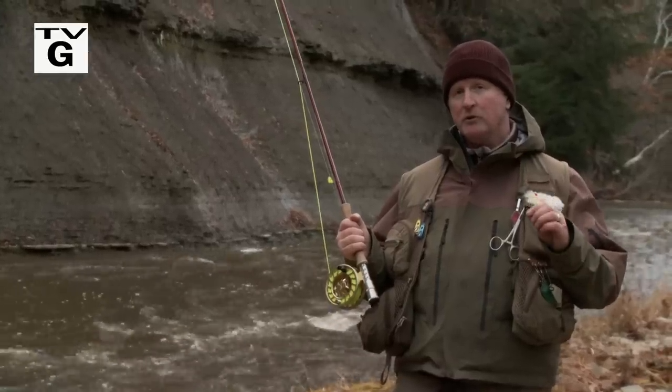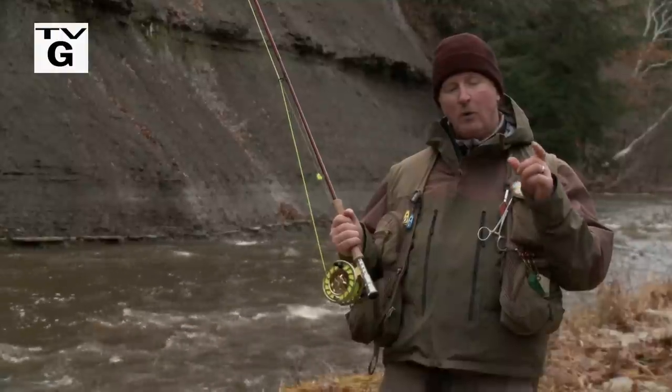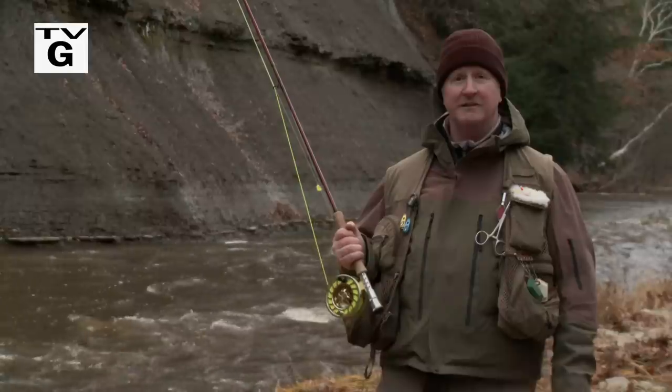I'm here with one of the gurus of fly fishing for steelhead, Jeff Blood, and he's teaching me about emerald shiners, and how white zonkers imitate these emerald shiners, and they work so well for steelhead. We're going to talk about presentation techniques, rigging options, about everything about this. It's going to be a very technical show, I know you're going to love it, stay with us.